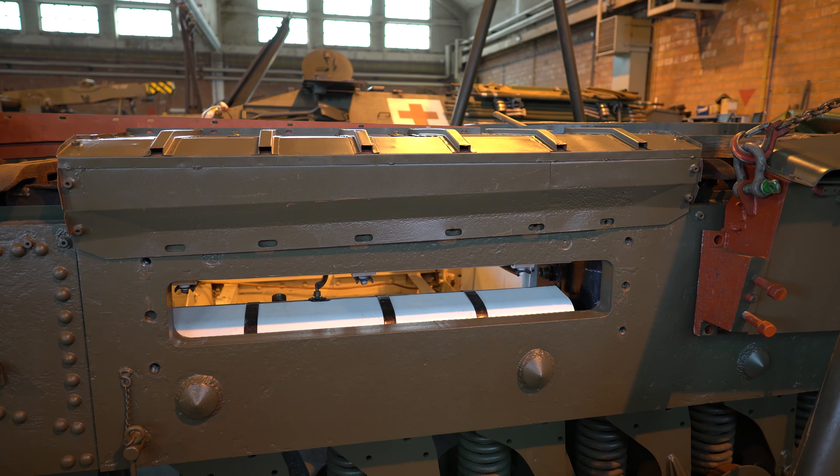Meanwhile, in hangar I-27, the other volunteers are busy putting the traction wheels on Leopard 511. This is the original traction wheel, and this is the new one, which is the initial version to make it look like an A1.